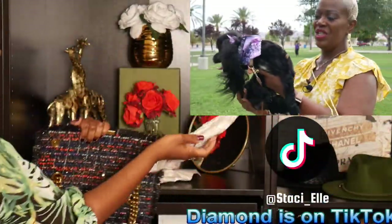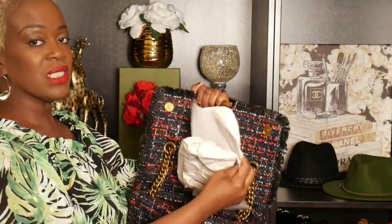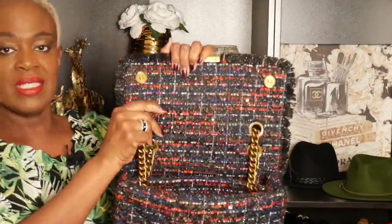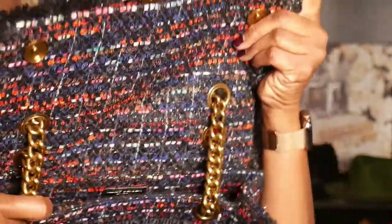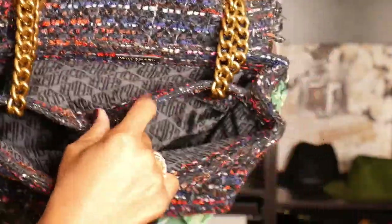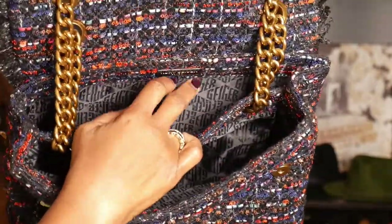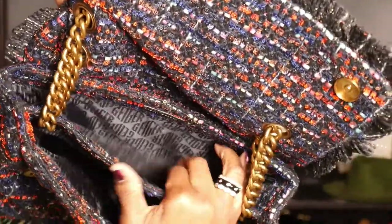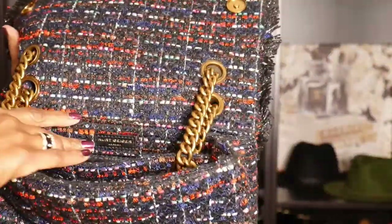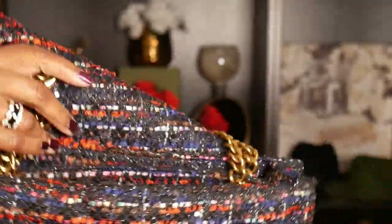If you hear Diamond, please don't mind her — she's just going to have to wait until I'm done with the video. Inside this beautiful bag, the flap has the tweed as well. The chain actually links to the divider of the bag. So we have this compartment and then we have this compartment. We also have a side pouch in here, and there's the stamping right there.